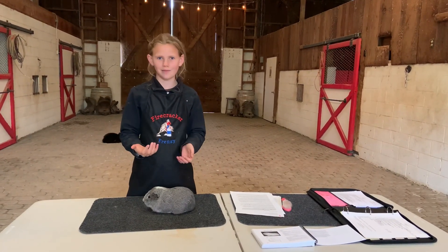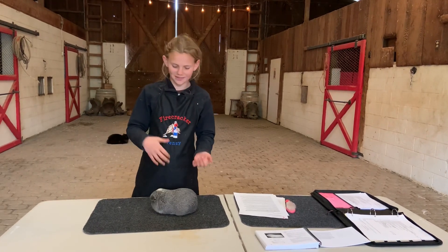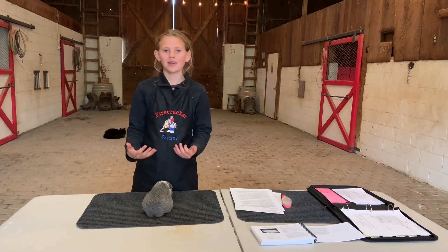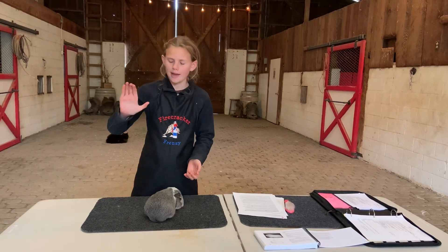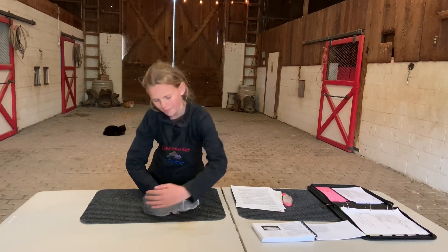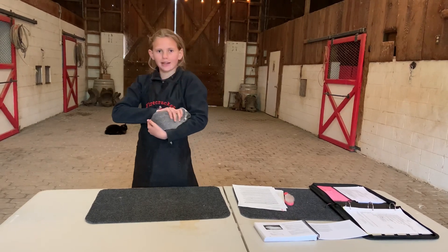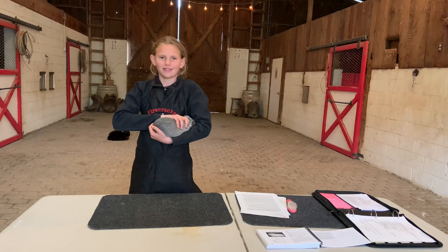So now we're going to go through showmanship from start to finish. I wanted to start with how we hold our cavies. First we're going to face them towards you. The way that I like to pick them up is I'm going to hold my hand in a C shape — my thumb is going to come between their front legs, and then my other forefingers are going to wrap around the top. You're going to scoop them up and place their head right underneath your elbow, making sure that all of their feet are nicely tucked underneath them.